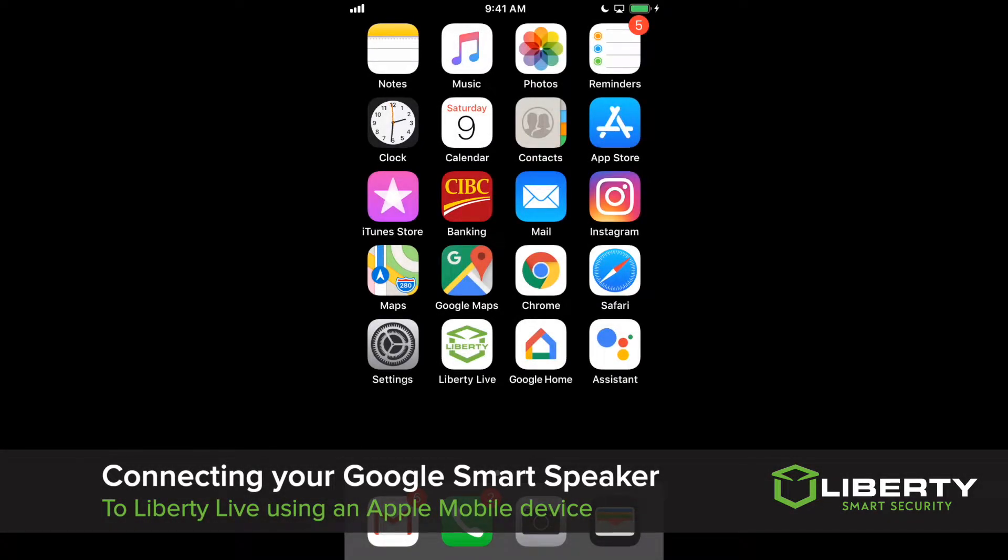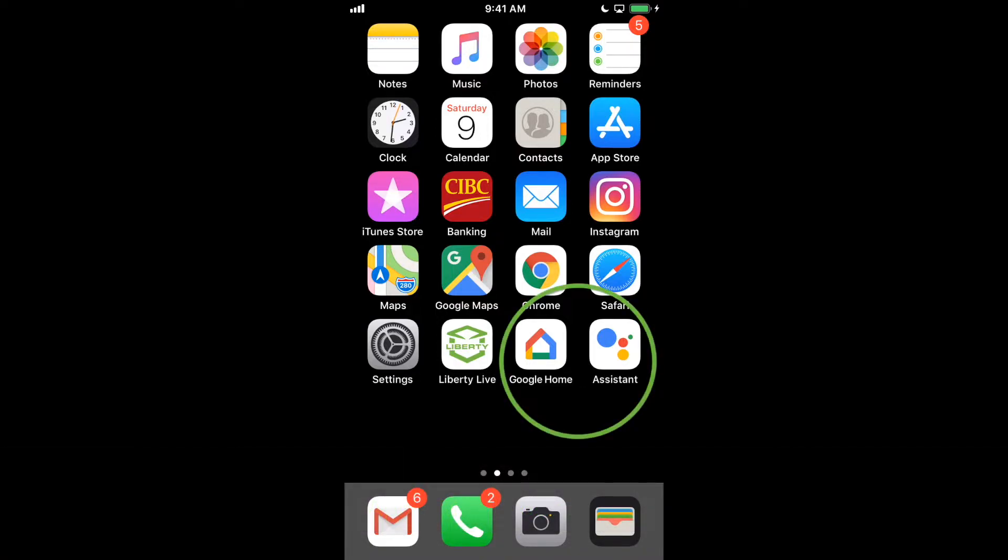After getting your Google Home device, you'll want to install two separate apps on your iOS device: Google Home and Assistant. This will make the operation of your device much smoother to use. Both these apps can be found in the App Store.